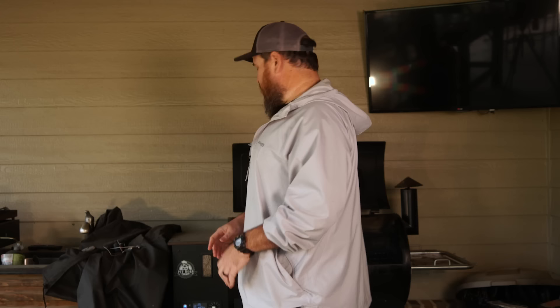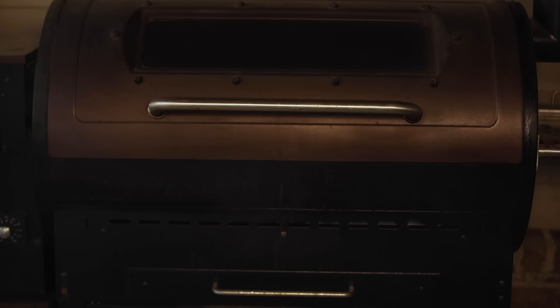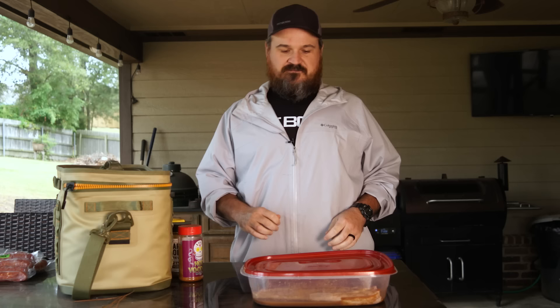We got the Pit Boss turned on at 225 - that's the temperature I want to smoke this guy at. We got the lid open, just waiting to see smoke. Unlike what Si believes, where there is smoke, there is fire. Once you get smoke, just close her down and she'll get to temperature. By the time she gets to temperature, our meat will be done marinating. Then we'll put the finishing touches on it before it leaves the pan and goes to the grill.